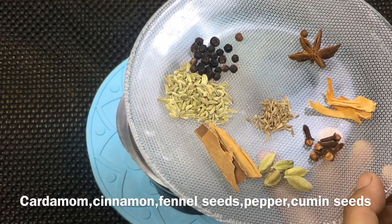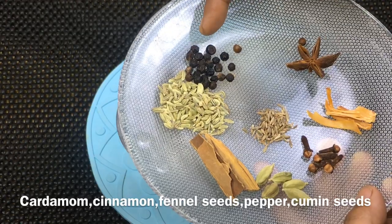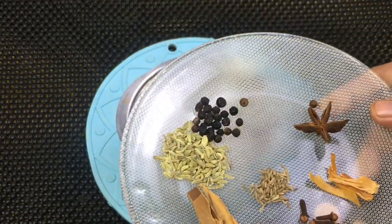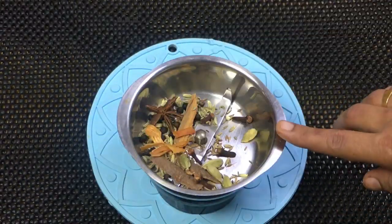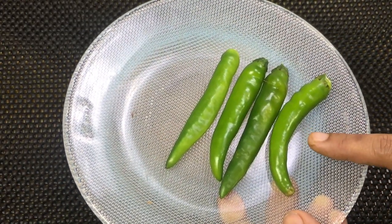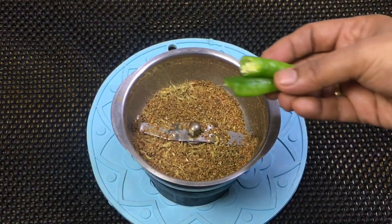Add 1.5 pieces of own size. Add 1 teaspoon of Worcestershire sauce, 1 teaspoon of turmeric, and 1 teaspoon of spice. Mix in a small jar. Add 4 tablespoons of flour — use about 2 tablespoons of flour to coat.